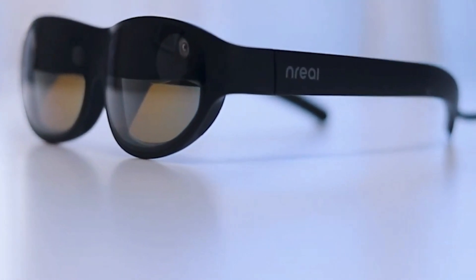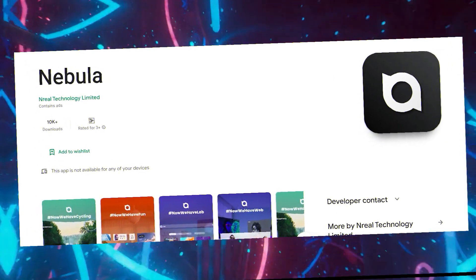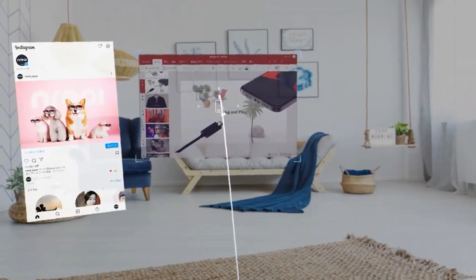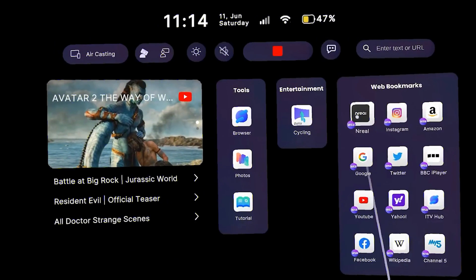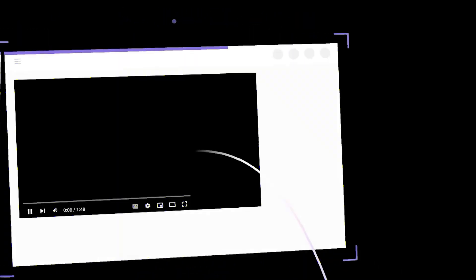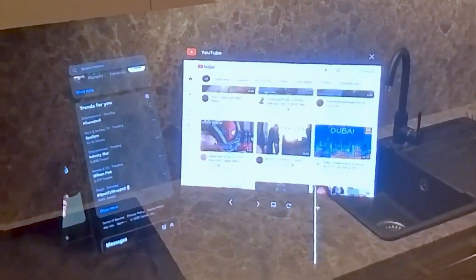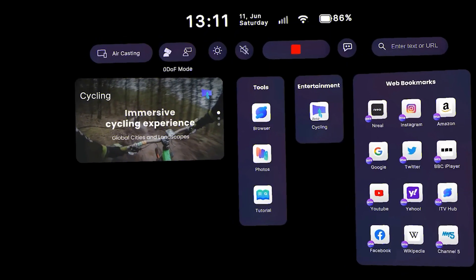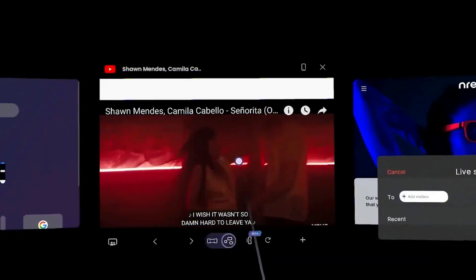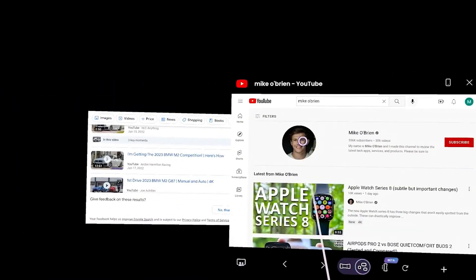The glasses are more than simply portable projectors. They give users access to premium augmented reality features via the Nebula app. The first option lets you project many screens in front of you at once using a virtual multi-monitor arrangement. You can have a YouTube live stream on one screen, an expert live blog on another, a group chat on a third, and a store page on a fourth — all clearly visible even when multiple windows are open at once.